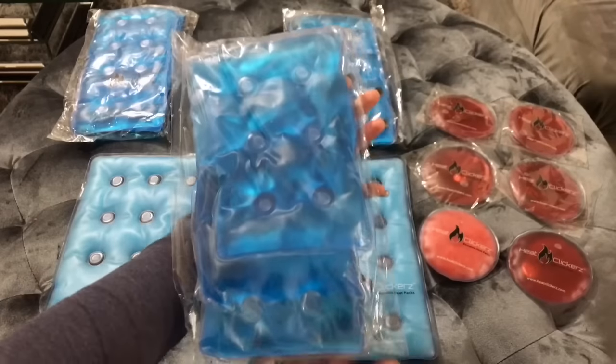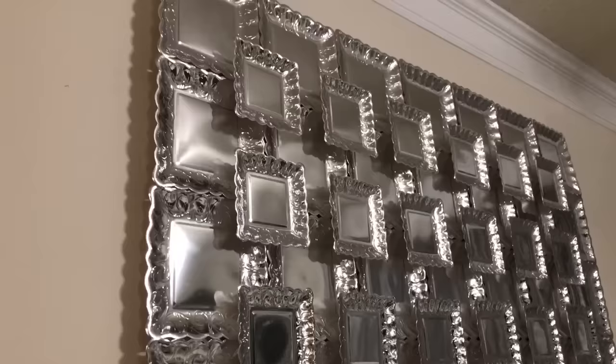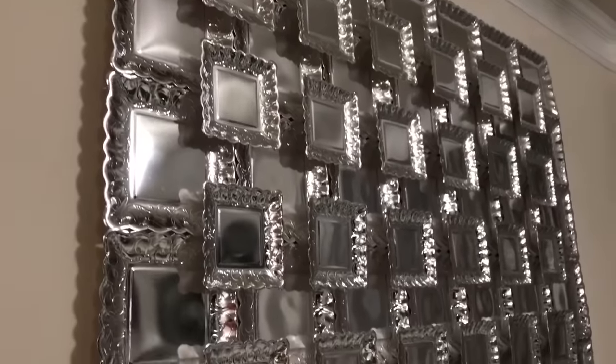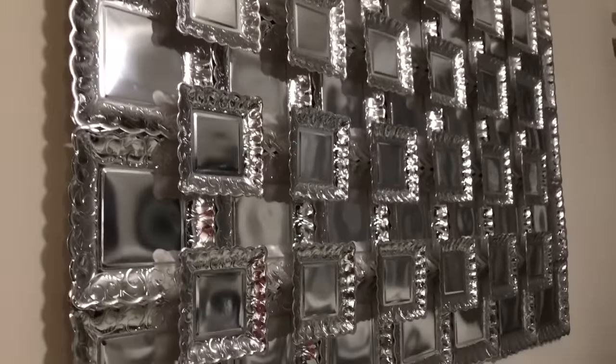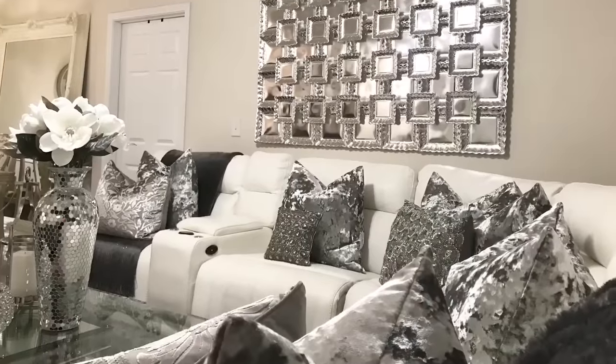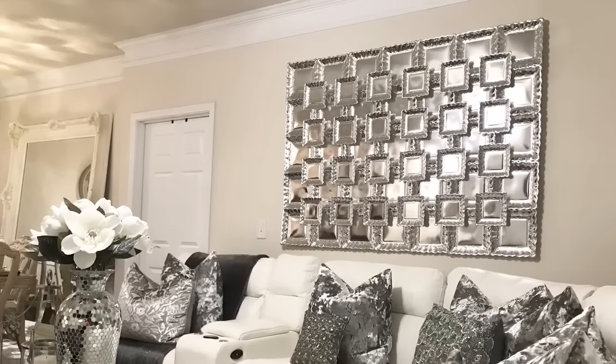Use them for yourself, impress your family and friends, or give them as gifts — they are so wonderful. I hope you all enjoyed this DIY remake and find these plates of your choice to remake this beautiful piece of art. Stay tuned for my next video coming up soon. As always, have a beautiful and blessed day. See you next time.